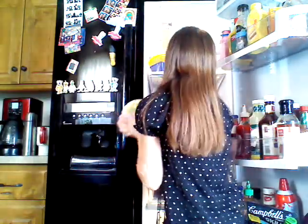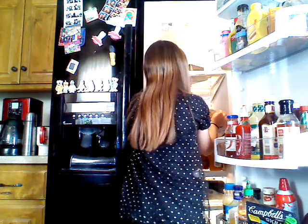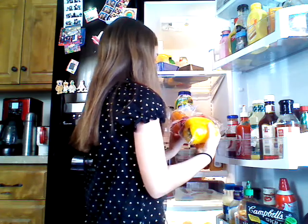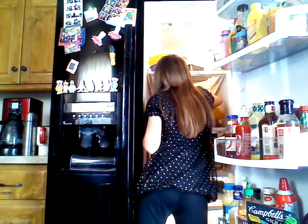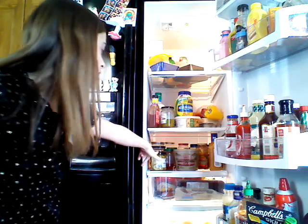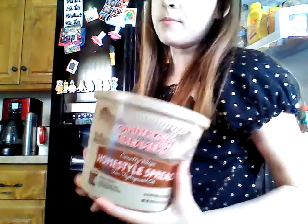And we have cheddar broccoli rice. We have eggs, peppers — orange, red, and yellow peppers. We have meat.